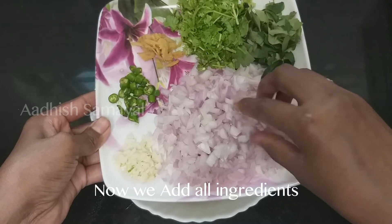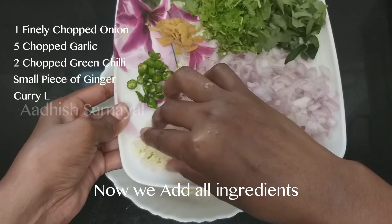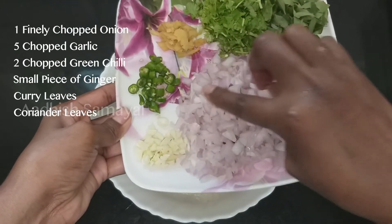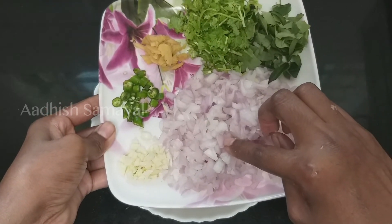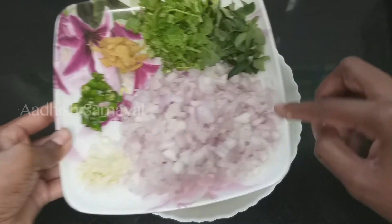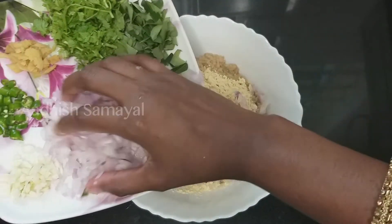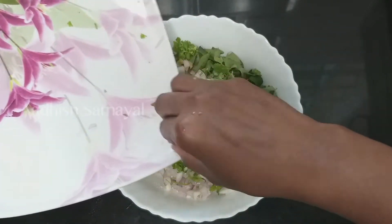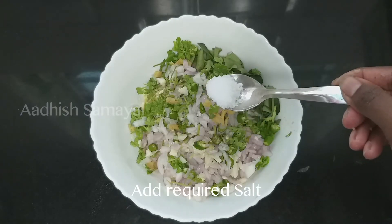Let's add a pot of powder. We will add 1 cup of bread to the top. We will add 4 pieces of bread to the top.